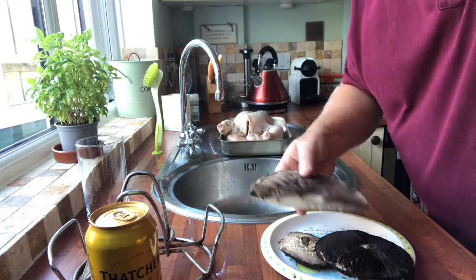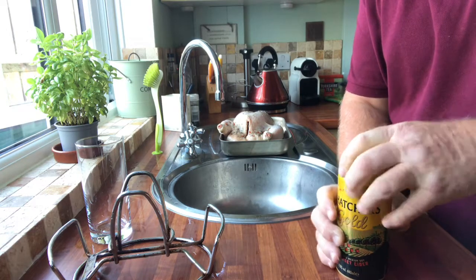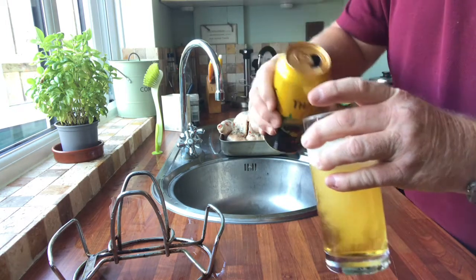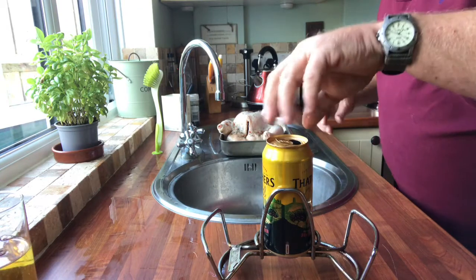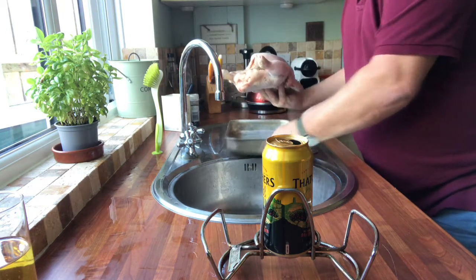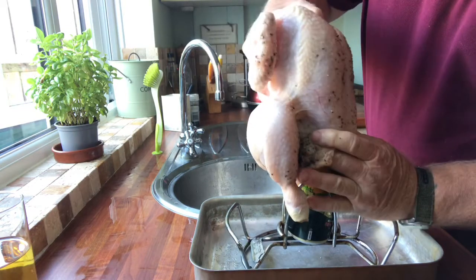First things first, we're going to do some chicken. You can do beer can chicken, but I like to use cider. So first things first, I am going to pour a glass of cider, then put the can in there. Other makes are available. So this is the chicken — I'm just thinking if that'll fit in. It's been brined, so it's nice and tender.